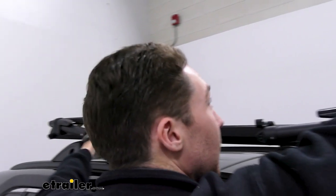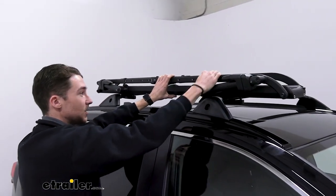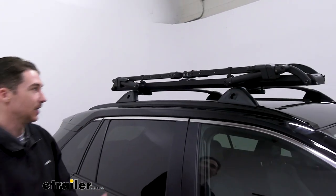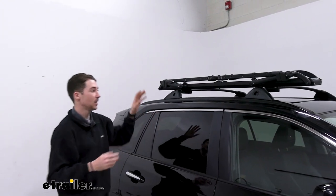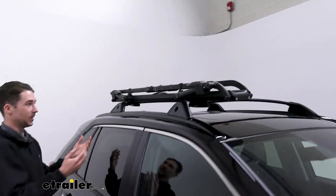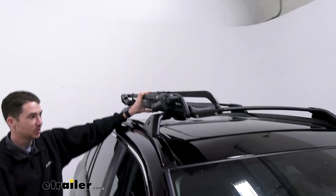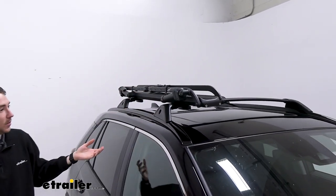It is also a little tricky to get leverage on them if you're not tall. I'm about 6'1" myself and I have a little bit of difficulty getting the leverage I need to get it down. But when it is folded down, it does condense itself quite a bit and gives you a more aerodynamic shape as well as being a little bit sleeker looking.